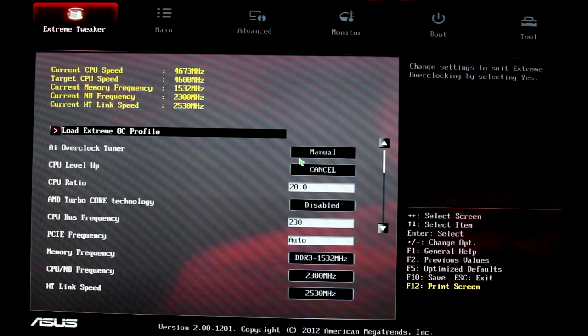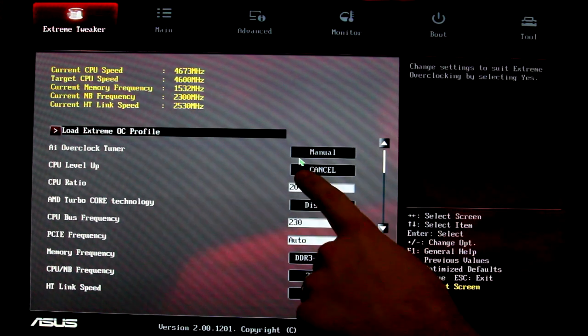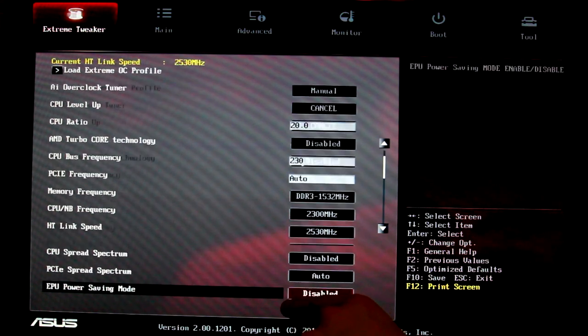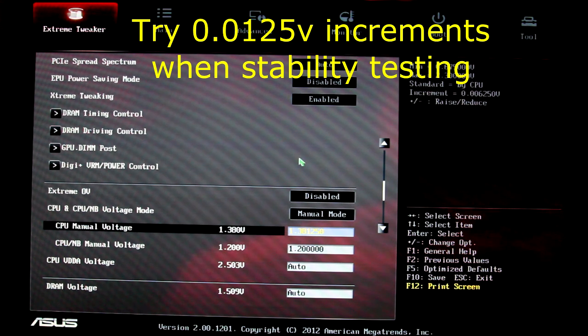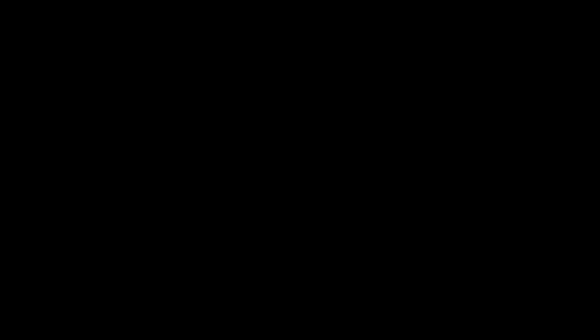We're booted back into BIOS at the settings where we had our first failed core. Leave everything where it's at — leave it at 20, leave it at 230, leave PCI Express at auto, leave the memory, Northbridge, and hyper-transport. Go all the way down to the voltage and bump this up approximately 0.1 volts at a time. It's at 1.381250, so now I'm going to put this at 1.40 for good measure. Hit F10, save, reboot back into Windows, and repeat the test.